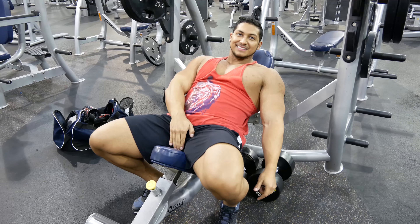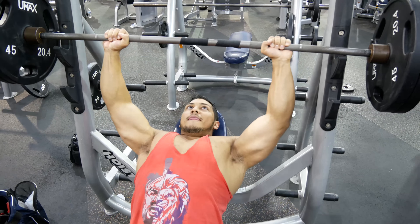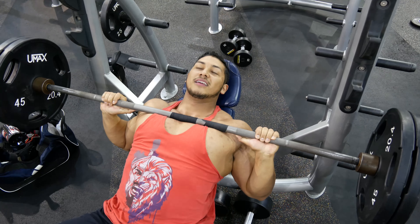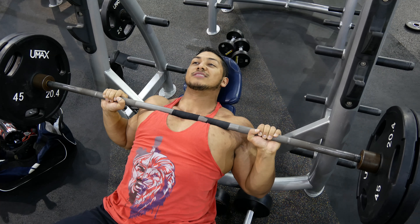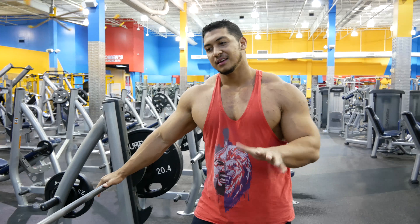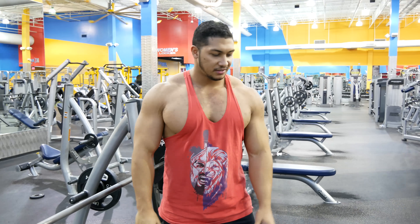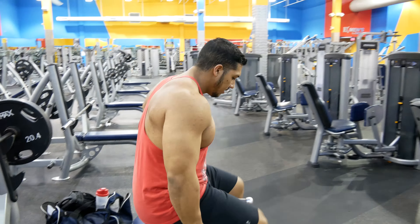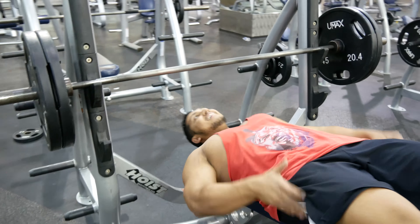The only thing that changes is where the bar comes down on your chest. For incline, the bar will come down across the top of your chest rather than the bottom. The bar is eye level just like flat, same grip length, same feet. The bar comes on the upper part of your chest — that's really the only difference between flat and incline. I'll also show you how you should NOT press.